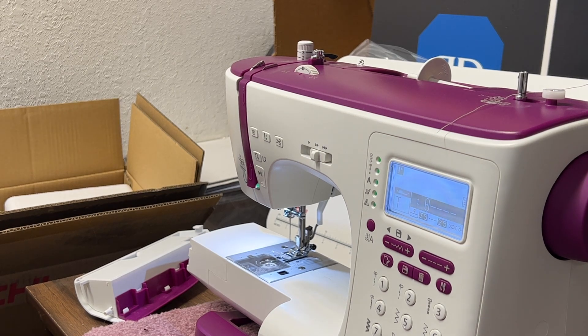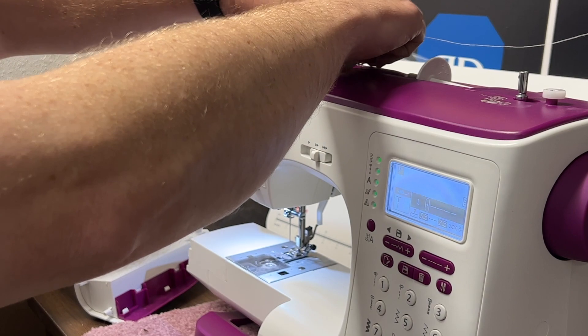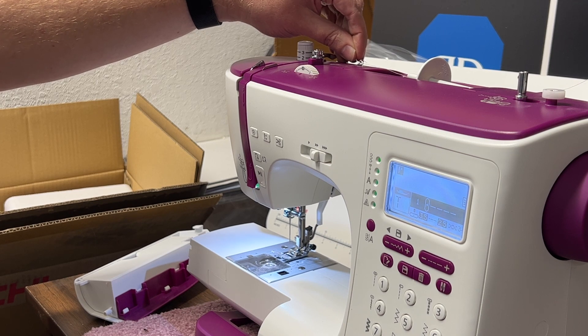After the thread is in place, pull the thread to the left and through the upper thread guide. If my camera doesn't show it clear enough, there is a good illustration on page 11 of the user manual.